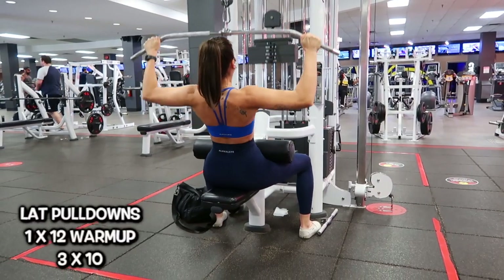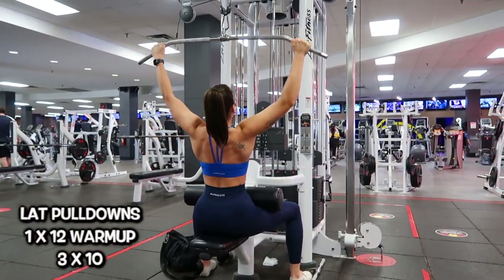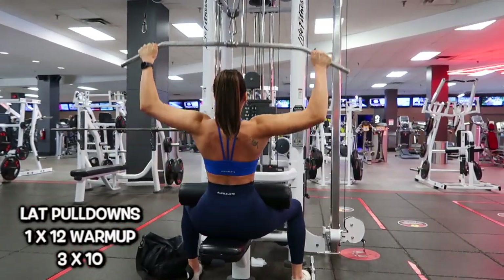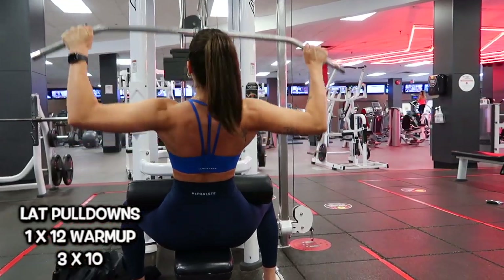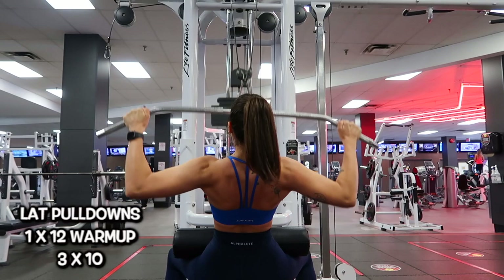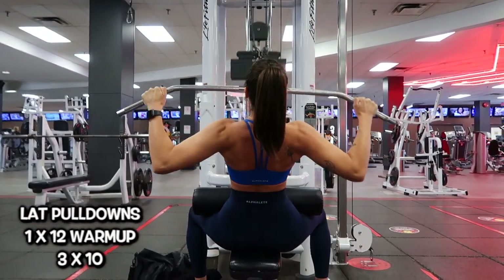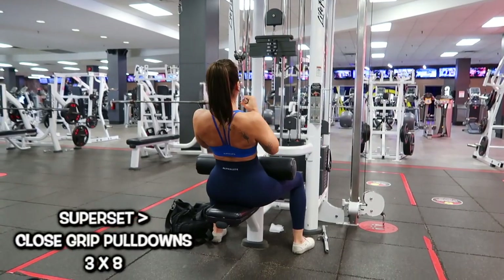As always I do a dynamic stretching warmup — I just forgot to record it. I use a long resistance band and do a bunch of arm circles, opening up my arms and shoulders. Once that was done, I did lat pulldowns — one set of 12 reps as a warmup, and then three sets of 10 heavier.